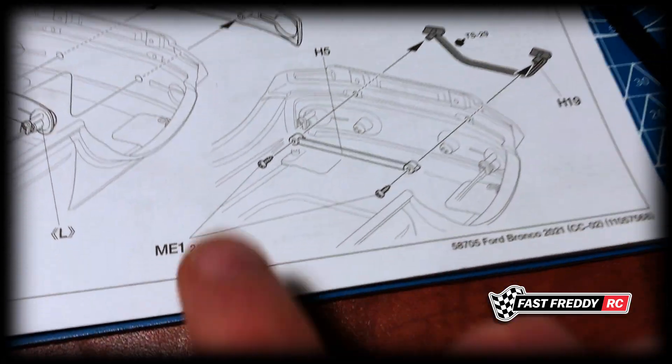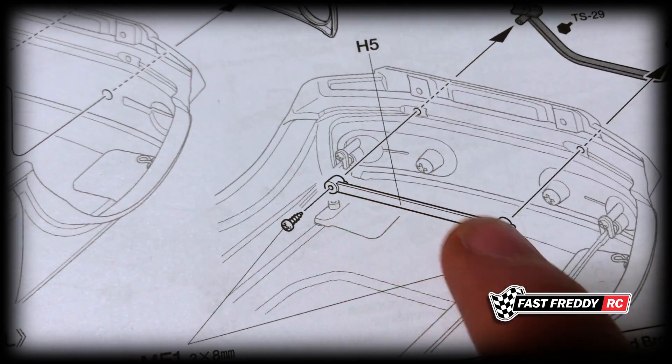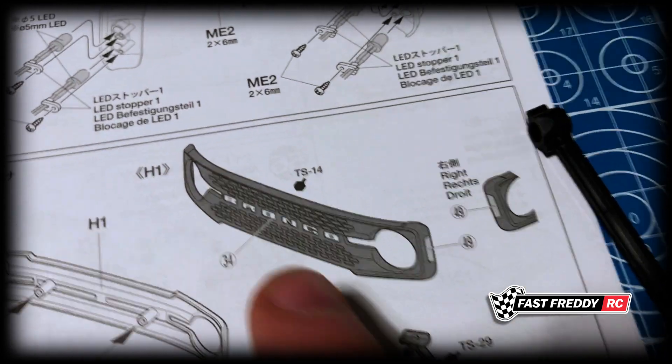Then of course we've got our bush bumper, I guess you could call it, which needs to be installed too. There are some really tiny screws — you can see against my finger they're pretty small — that are going to run through this piece, the brace, and then go into the body and into the other side.